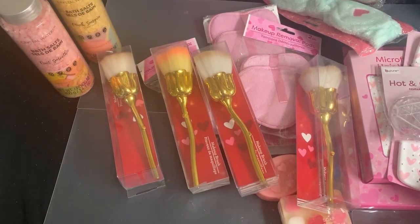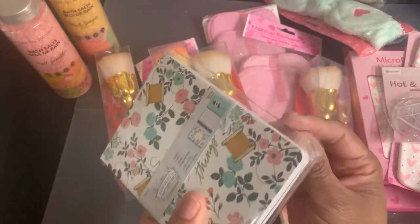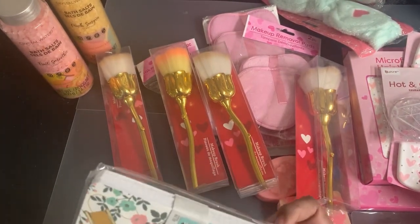She sent this package of little notebooks, which are cute. I can use these in some smaller gifts.